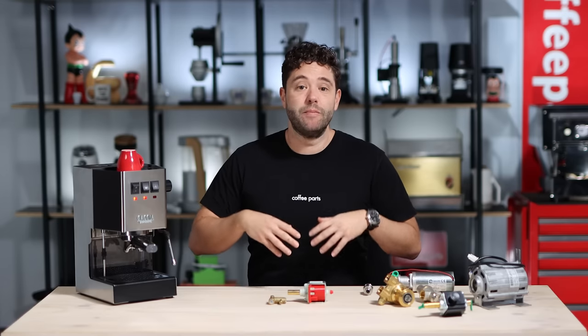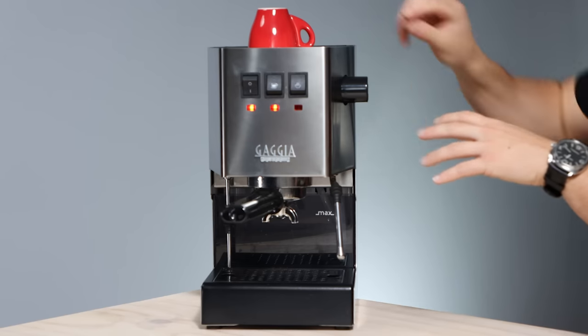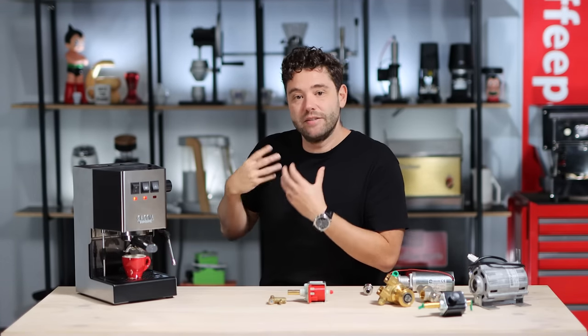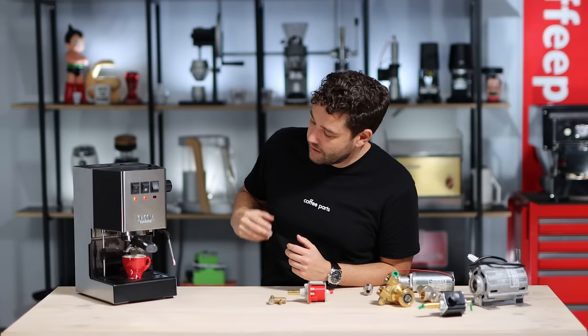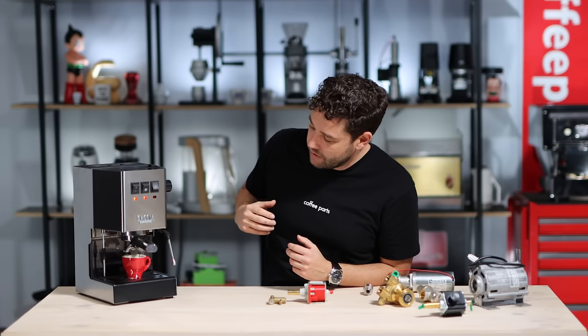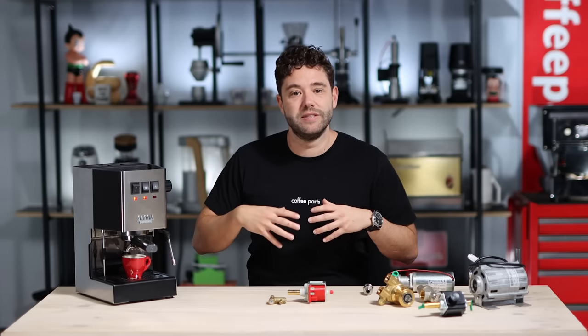To see how a vibrating pump performs and sounds, we've loaded some coffee into the Gaggia here and we're going to run an espresso, taking focus on listening to that vibrating pump. You can see that vibration, you can hear it ramp up. And that's an espresso from a vibrating pump machine. Next, let's look at a rotary pump and how that differs in sound and also in its extraction.